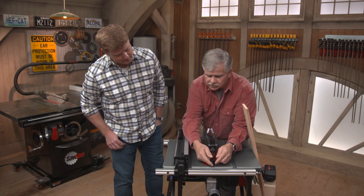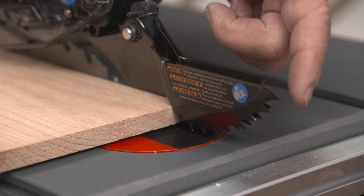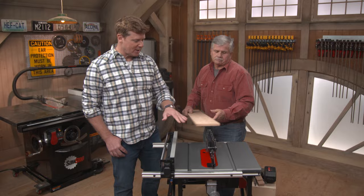These little teeth on these spring-loaded things are called pawls, and they will actually dig into the grain if the wood wants to kick back. As you run the board through, there's a piece on each side of the blade and these little spring-loaded teeth pick up. If the wood was going to kick back, the teeth would dig in and it won't kick back at you. So let's make sure that we've got those on anytime we're using it.